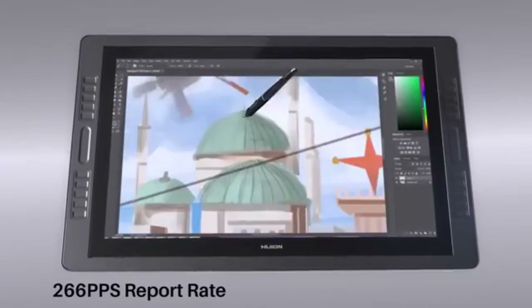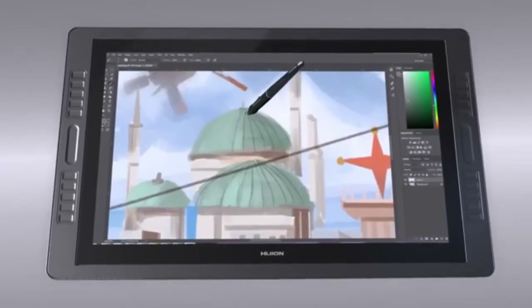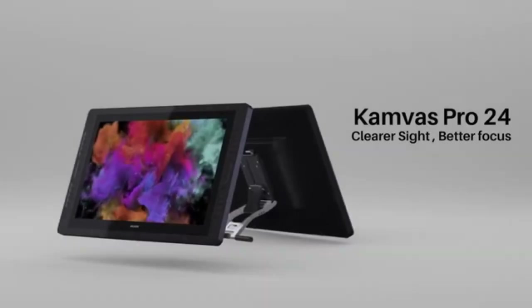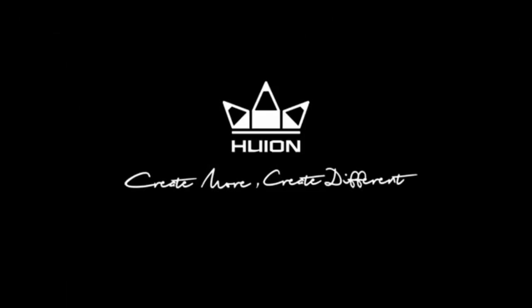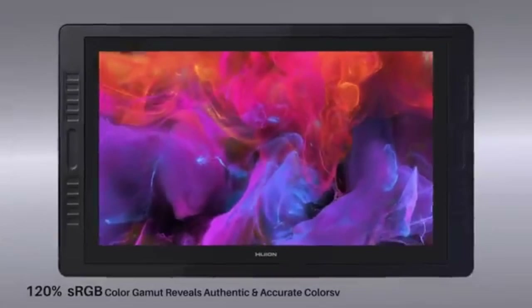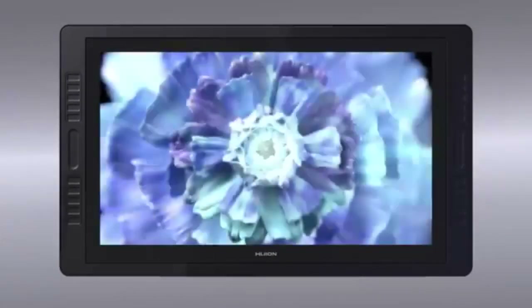One downside of the Huion Kamvas Pro 24 4K is the absence of shortcut keys, which come in handy to speed up your workflow. The Kamvas 24 is also a premium tablet and will not come cheap, but you will for sure not regret the massive power and reliability of this tablet.